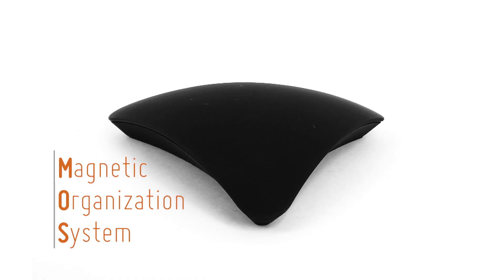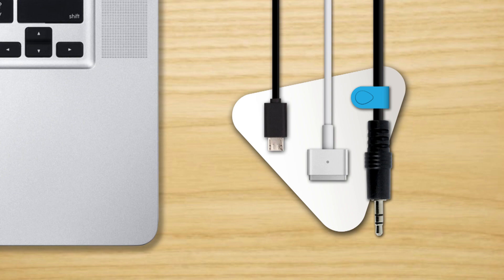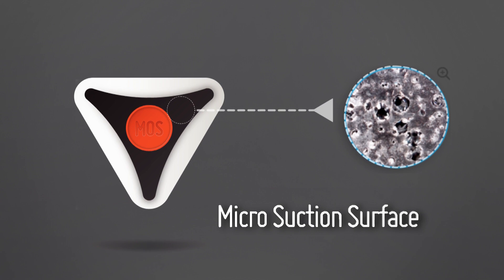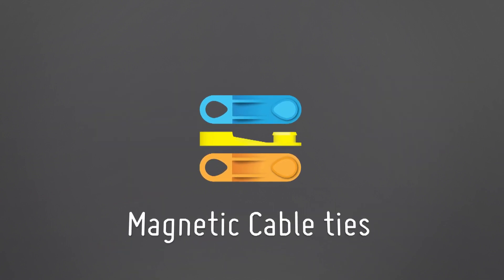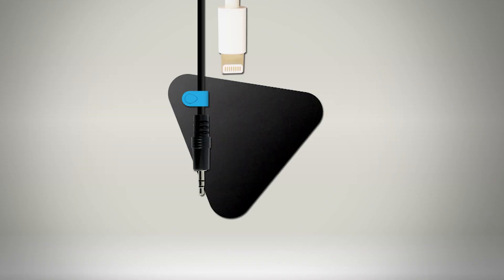Magnetic Organization System. This seductive accessory elegantly holds your cables right where you want them. It has a micro-suction base to keep it from sliding off your desk. It also comes with magnetic cable ties, just in case one of your cables doesn't have enough magnetism for the MOS.